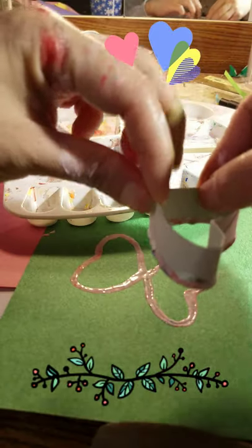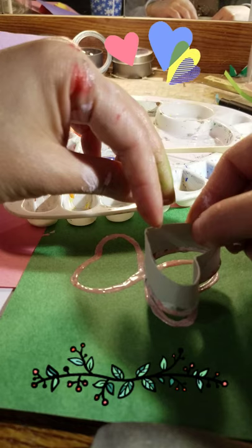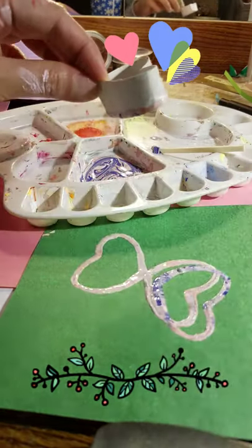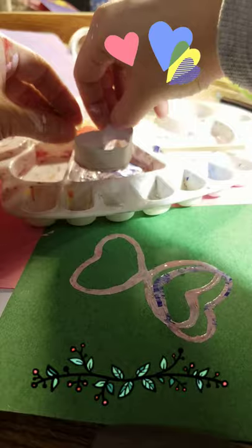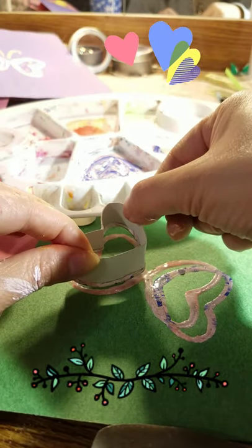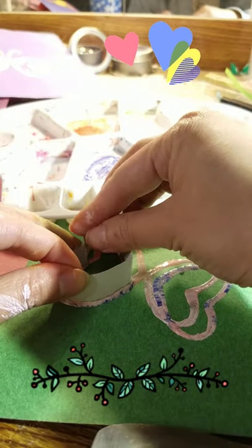The second time, you just move it a bit left or right — not right on top of your first ring, just move it a bit over so you can see the two shapes. I dipped it into the paint and this was my original part, so I'm just moving it a bit over here and then pressing it down.